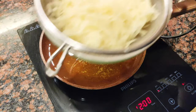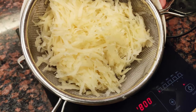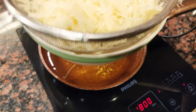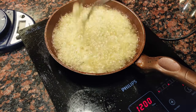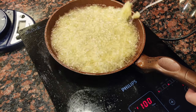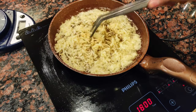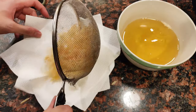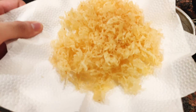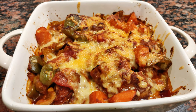Once the afritada is in the oven, let's start making our crispy potatoes. Make sure to drain the potatoes well before frying. Preheat some oil in a pan and drop the potatoes in gently. Stir the potatoes occasionally so that they don't stick — this will take about 12 to 15 minutes on low heat. Once you feel the potatoes are getting crispy, drain the oil and transfer them to a paper towel-lined plate to remove the excess oil.